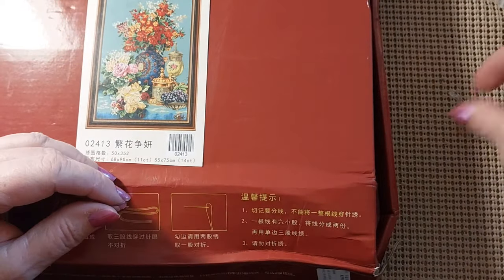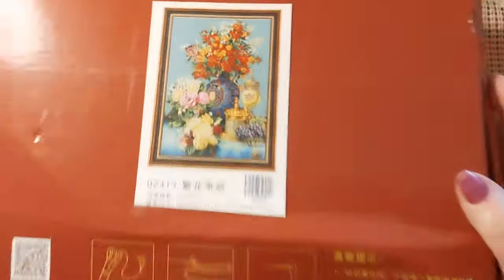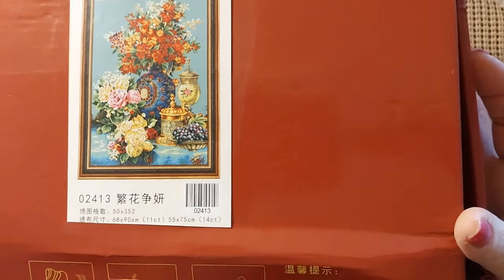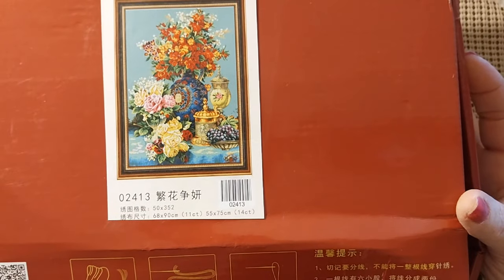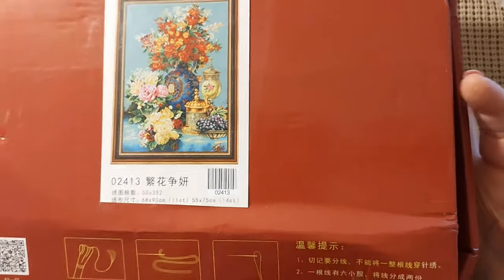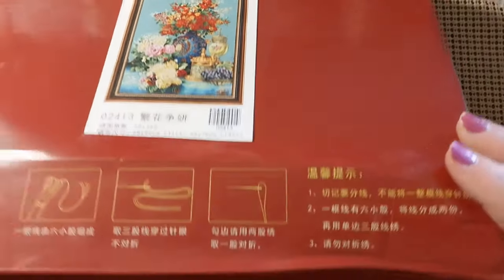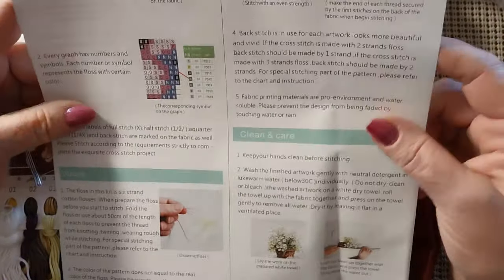So let's get on to the main attraction. Look at that picture — I saw this, I believe it was either Lovecraft or Stitcherella. It is 68 by 90 centimeters, 250 by 352 stitches. I believe this is an 11 count. I have it at $22.22. It is by the Spring Company. We have full-page instructions in here, and this is just absolutely stunning.